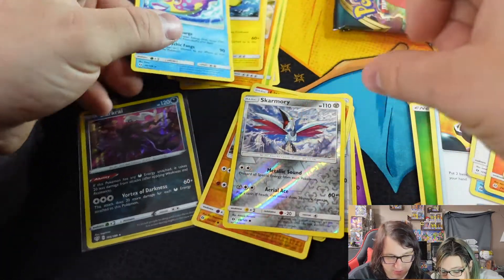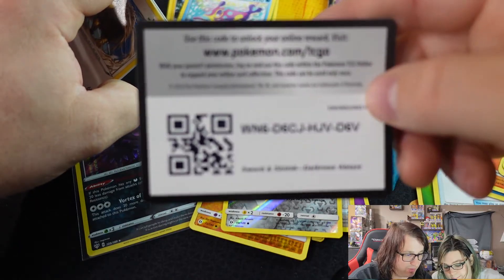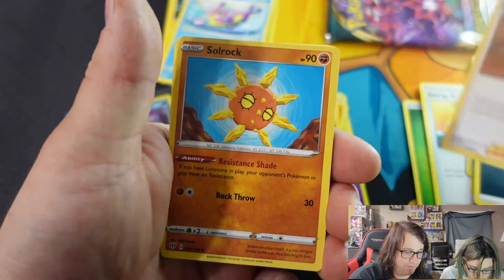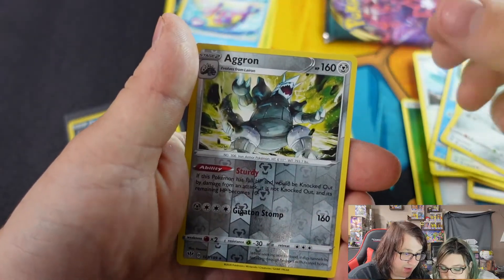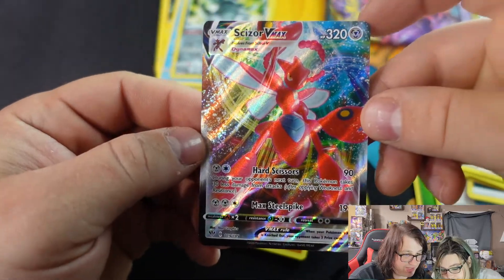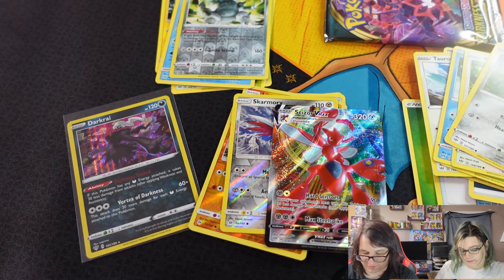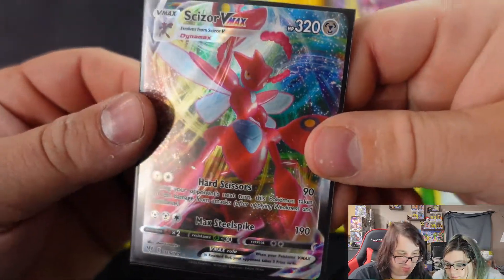From the Darkness Ablaze pack we got Skarmory and Absol. Then — whoa! Scizor VMAX! Nice! Look at the texture on this, it's so good. It's Scizor VMAX — Full Art. Wait, they're supposed to be red. We're going to get one of our sleeves for this VMAX. At least I thought this was Ultra Pro but maybe it wasn't, so we're just getting a regular sleeve. We got an ultra rare pull out of these — not bad at all.